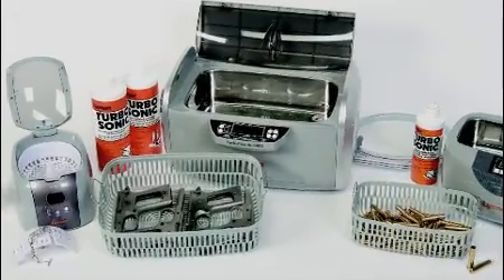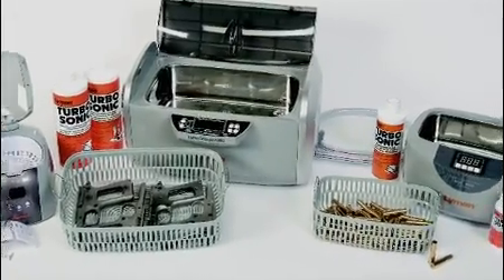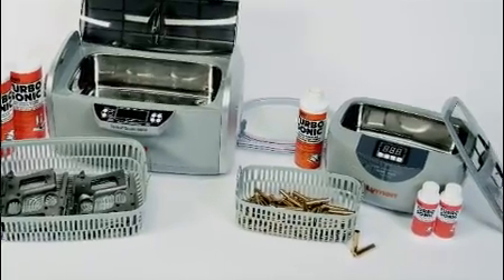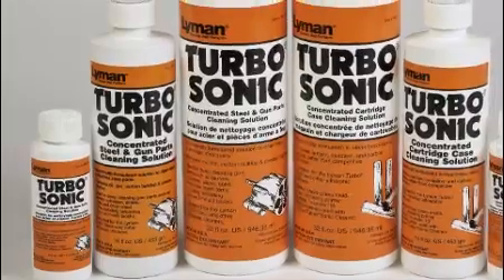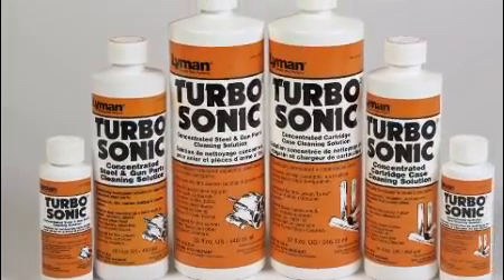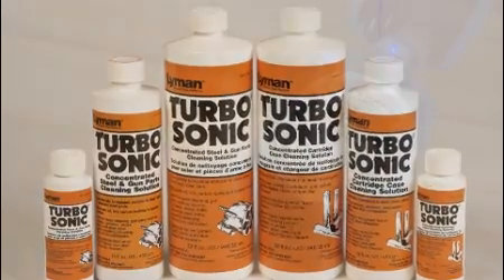For the most efficient ultrasonic cleaning, Lyman has the solutions. This year, Lyman's specially formulated brass cleaner and gun parts solutions are available in small 4-ounce bottles, large 32-ounce bottles, and the original 16-ounce containers.